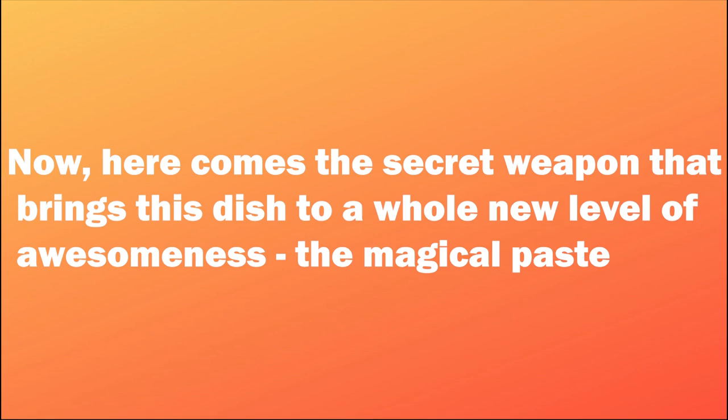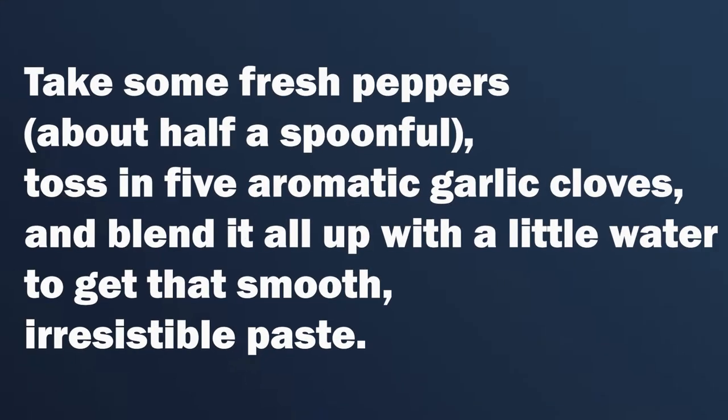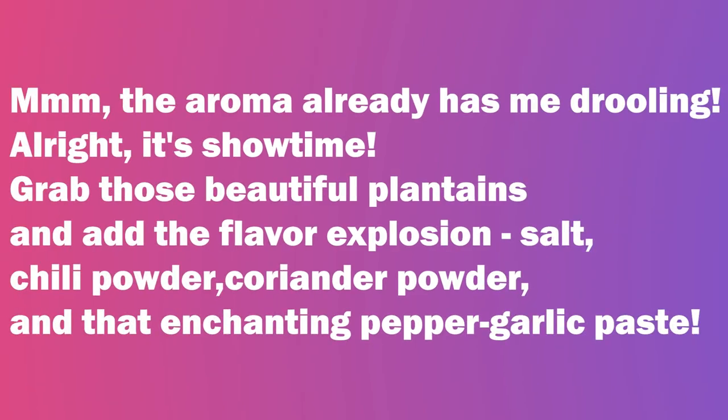Now, here comes the secret weapon that brings this dish to a whole new level of awesomeness — the magical paste. Take some fresh peppers, about half a spoonful, toss in five aromatic garlic cloves, and blend it all up with a little water to get that smooth, irresistible paste. The aroma already has me drooling.